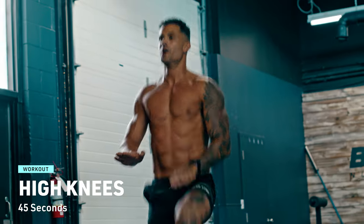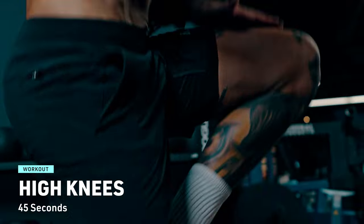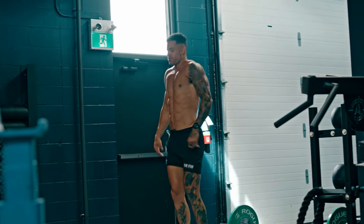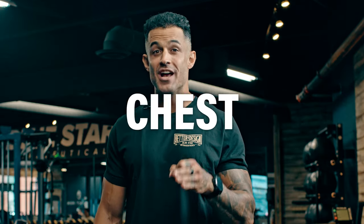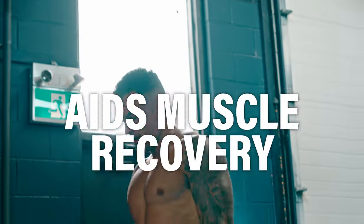Last but not least, give it your all with the high knees. You've just completed one epic round of the Barbell Burner circuit — two more rounds to go and you're done for the day. Don't forget to let your body recover with a proper cool down. Cooling down is just as essential as warming up. Take five or ten minutes focusing on stretching the major muscle groups — pay extra attention to your legs, back, chest, and shoulders. Stretching helps reduce the risk of injury, improves flexibility, and aids in muscle recovery.